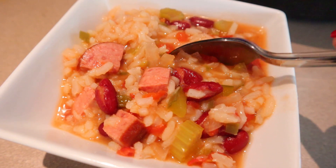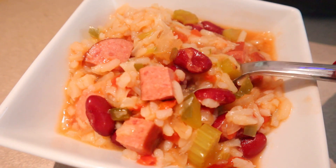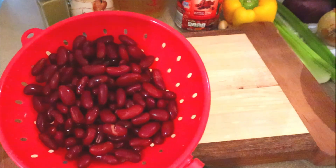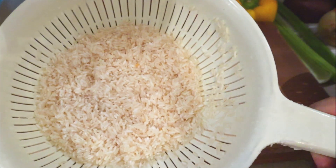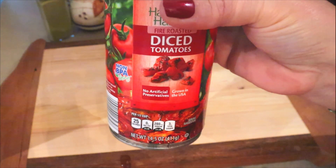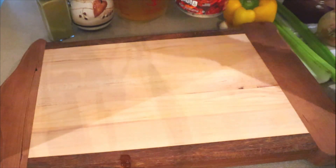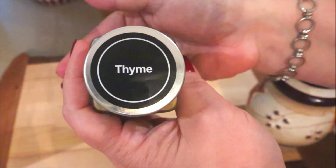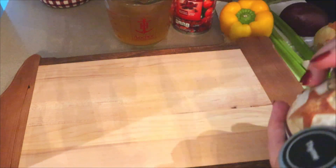This slow cooker recipe is another one I found from the Weight Watchers website. This is slow cooker red bean sausage and rice soup. What we're going to need for this one is one can of dark red kidney beans — I've already drained and rinsed those — and then we also need one cup of uncooked white rice, and you want to make sure that you're using converted or parboiled rice. We also need a 14.5 ounce can of diced tomatoes. All I had is these fire roasted tomatoes so I'm just going to add these. We also need a quarter teaspoon of thyme and a quarter teaspoon of pepper, and then also six cups of chicken broth.